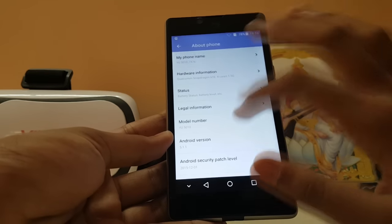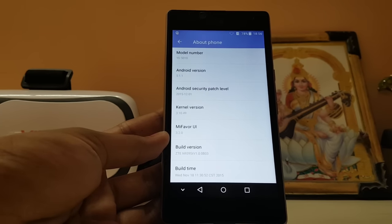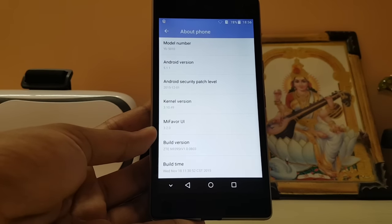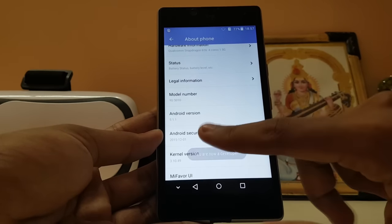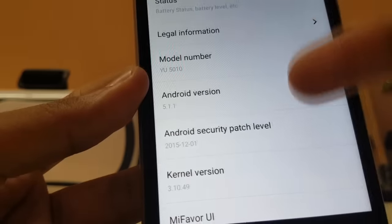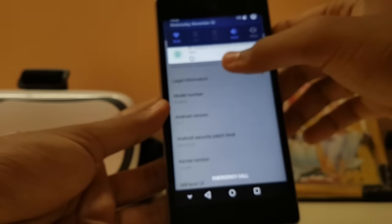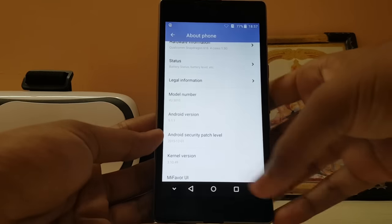About the phone — it's not Marshmallow, it's still on Android 5.1.1. To make a custom ROM from this source you need a stock base; you can't do a CyanogenMod build. The Mi Flavor UI version is 3.2. The security patch date is December 1, 2015 — almost exactly one year late, which is pretty crazy. Tomorrow is December 1st, so it's officially one year behind.